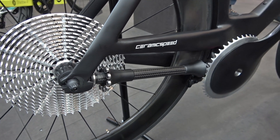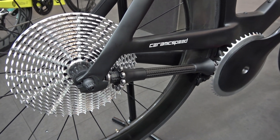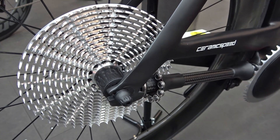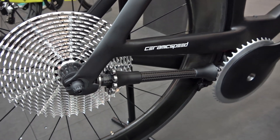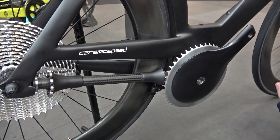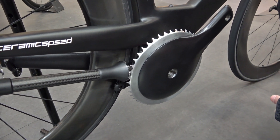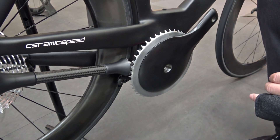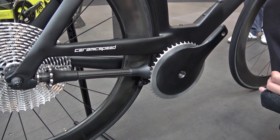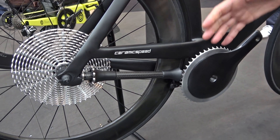This originally started a year and a half ago with an internal project called the Pursuit of the 1% drivetrain. We set a goal within CeramicSpeed to take a traditional drivetrain and somehow turn it into a drivetrain that would only produce 1% frictional losses or alternatively 99% efficient. We knew we couldn't take a standard drivetrain and just keep optimizing it because that's what we do at CeramicSpeed right now anyway and we weren't near 99% efficiency. So we started with a blank slate.